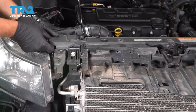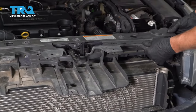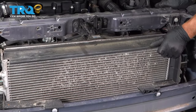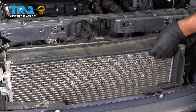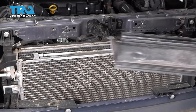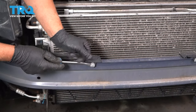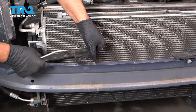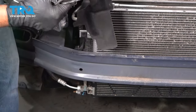Now just grab this cover on the side and just slide it up — same on the other side. It kind of clips in and then it slides forward. Take this shield off right here, it's just gonna slide up. Take these push pins out on the front, just use a trim tool, pop those out. And then this little shield comes off — just twist it and slide it out. Do the same on that one.